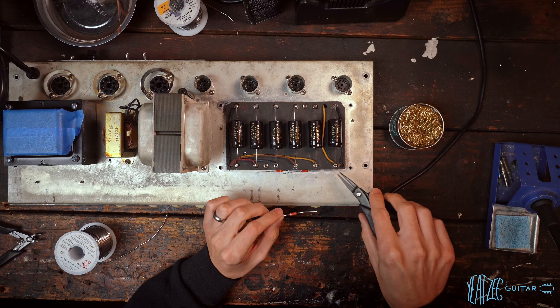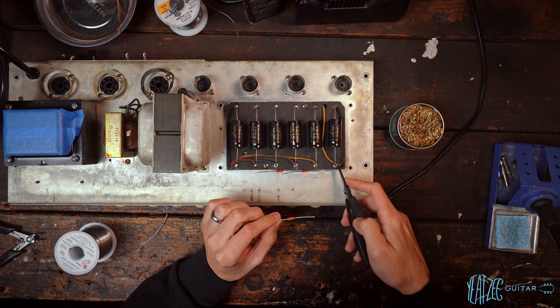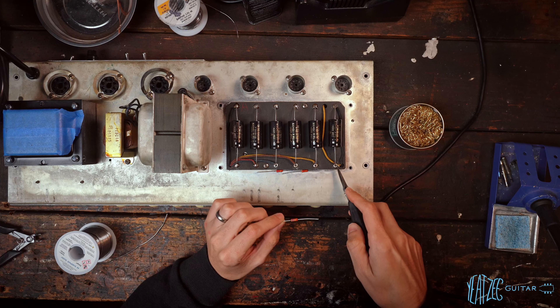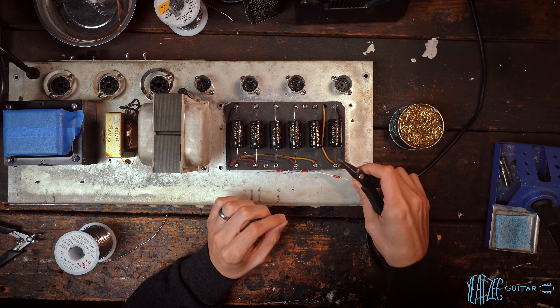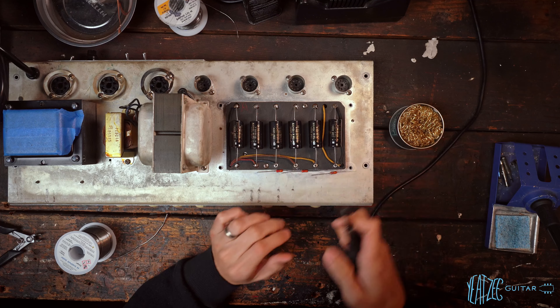And while we're here, we will be disconnecting this wire right here, which was tacked in. As we've learned, this is not part of the correct wiring for the 6G6 model. So we will be reverting it back to factory.